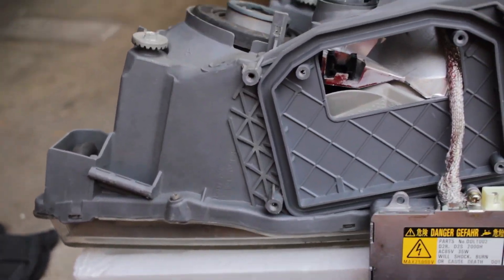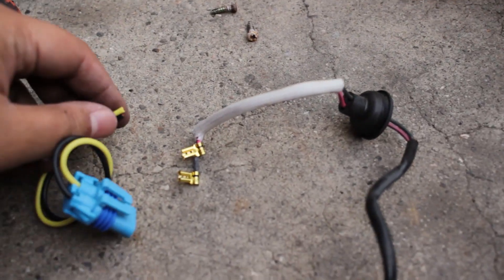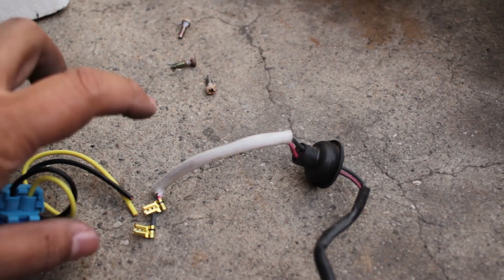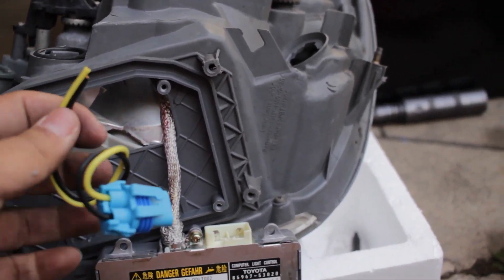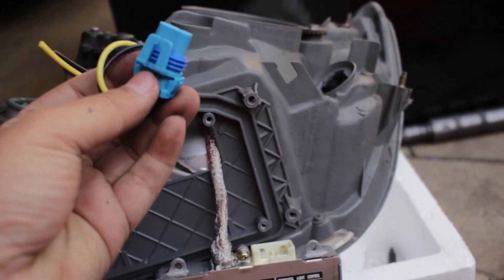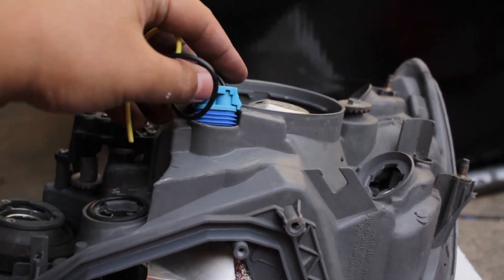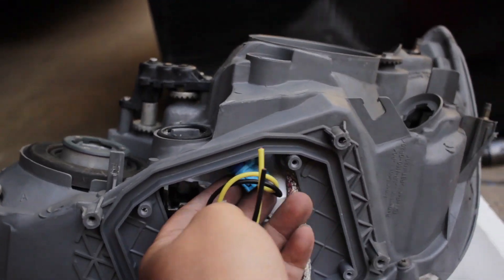These are the wires I'm going to wire up. You can either solder it — which I did on the other headlight — but I found out that if you end up soldering it, make sure you run the wire through the socket first before soldering, because the 9006 connector is not going to fit through the socket after the fact. You want to make sure it fits in there, so run the wire first and then solder.